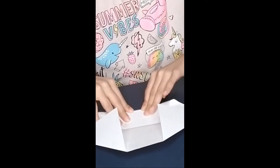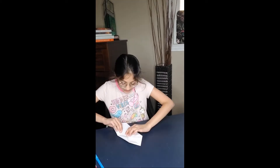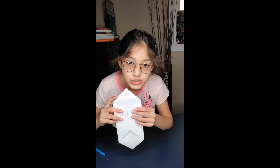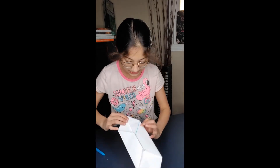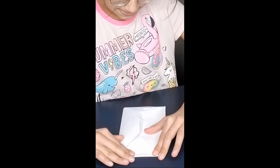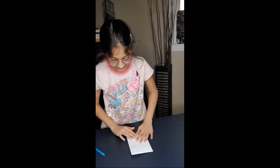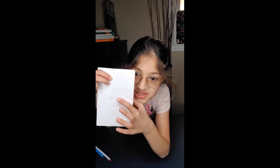Now it should look like this. Take this side and fold it right down the middle, and do that to the other side as well. Now, don't write on this side right here — it should be completely clean. Write your message on the inside.